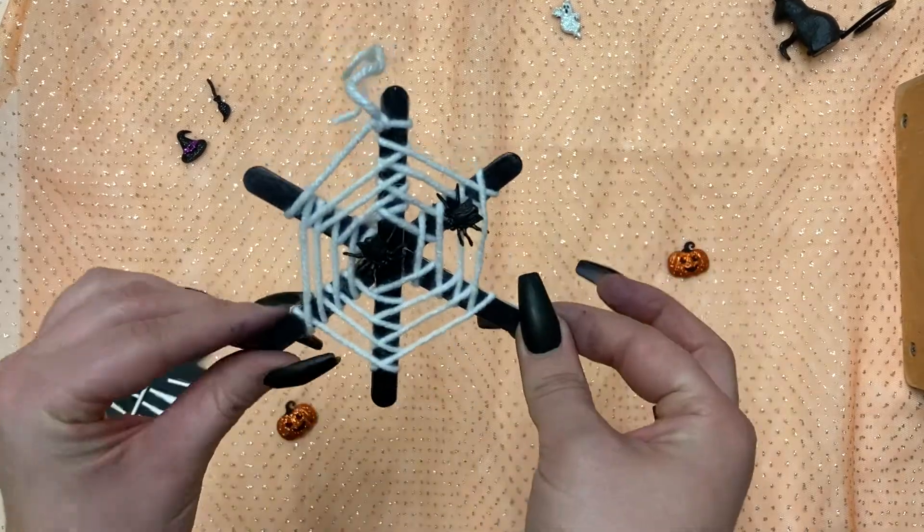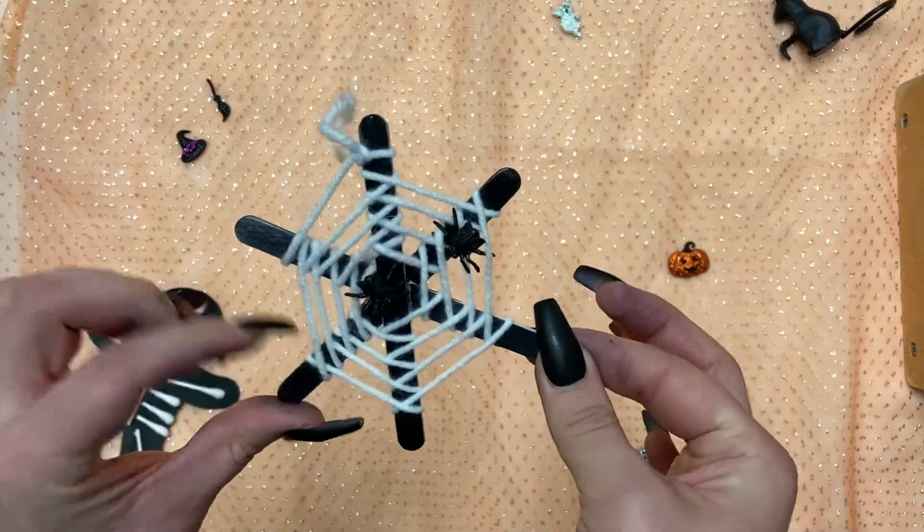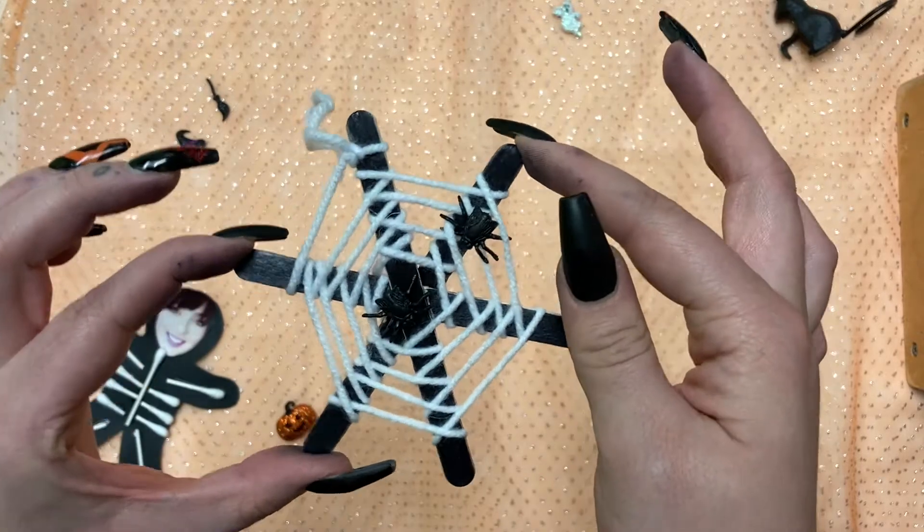Hi everyone, this is Miss Kat from the Woodhouse and Public Library and today we are making this spooky spiderweb craft.